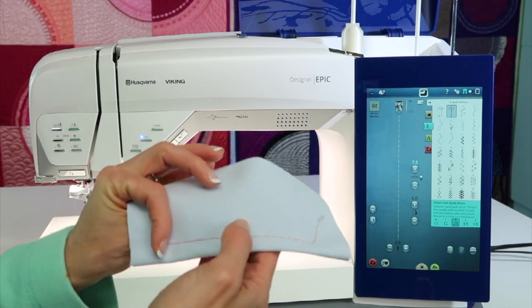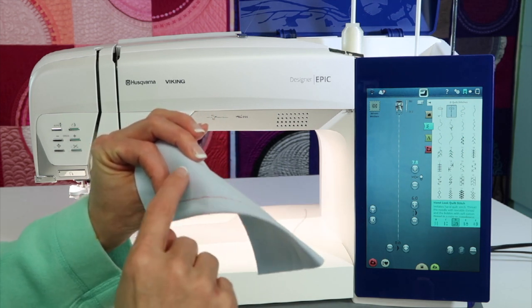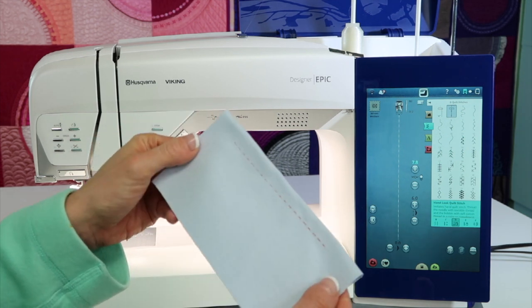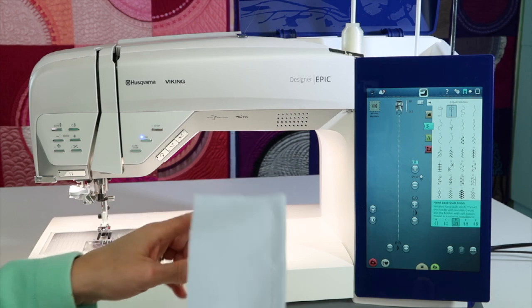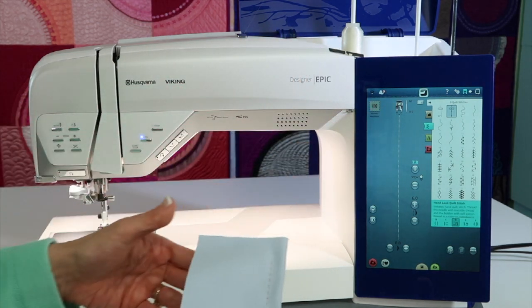Even though if you look at the back, it's going to prove that you didn't, because you're going to see the bobbin thread on the back as one solid line. What it's designed to be stitched with is clear thread in the needle. It does have you put a quarter inch foot.